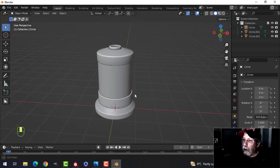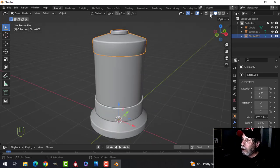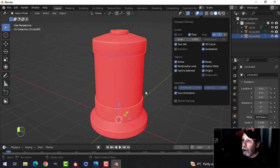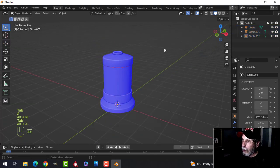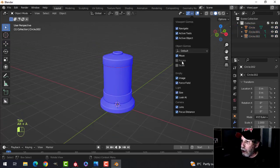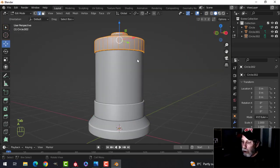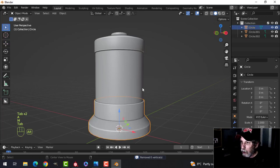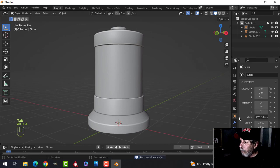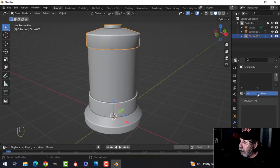That's what we're going to go with. The next thing is to check for flipped normals — Alt+N and recalculate outside. That was a necessary step. We can also merge by distance to make sure there are no mistakes.